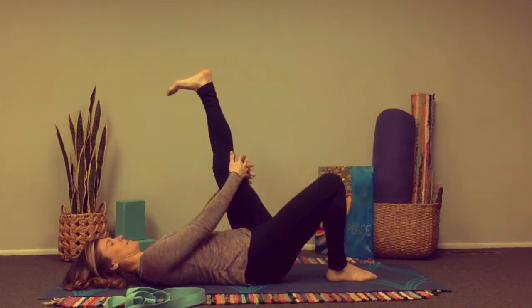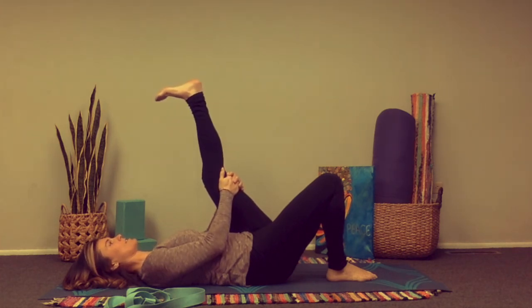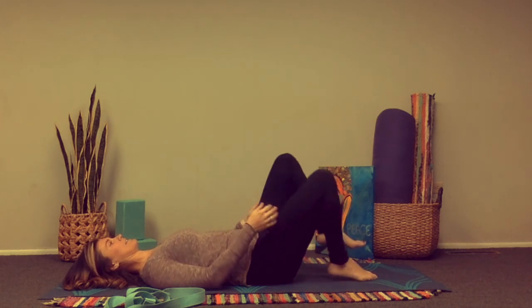Then the left leg up towards us, just hugging behind the leg, trying to keep the leg straight. The foot is flexed, chest is lifted, shoulders away from the ears. Then exhale, bringing that leg down.